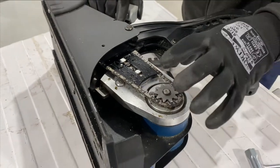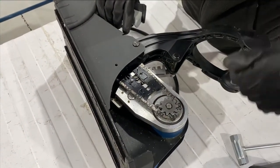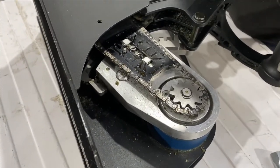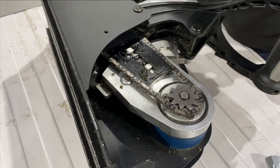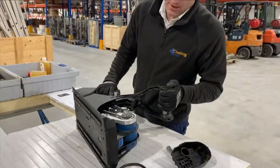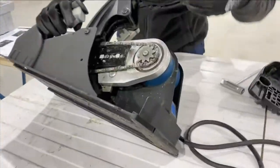Usually this will be full of swarf, metal, and also insulation fibres or mineral wool. At this point, if it is full, the easiest thing to do is get an extraction on it and just hoover it out.